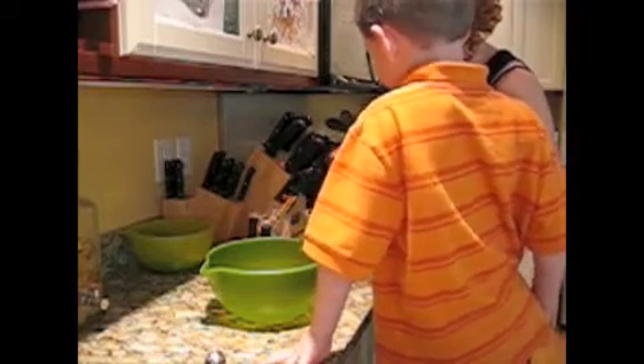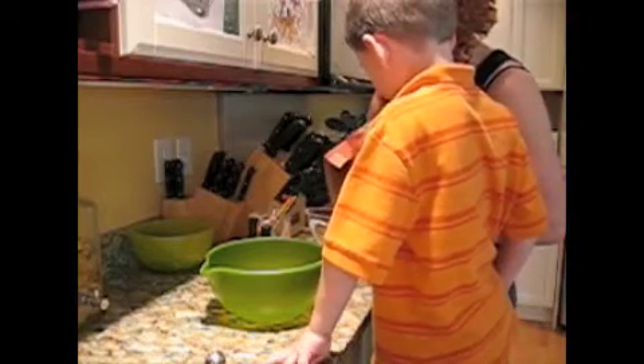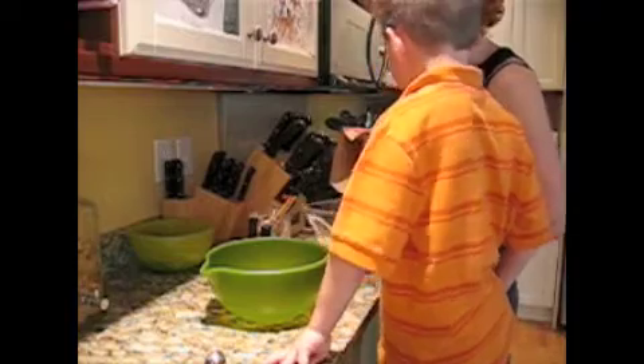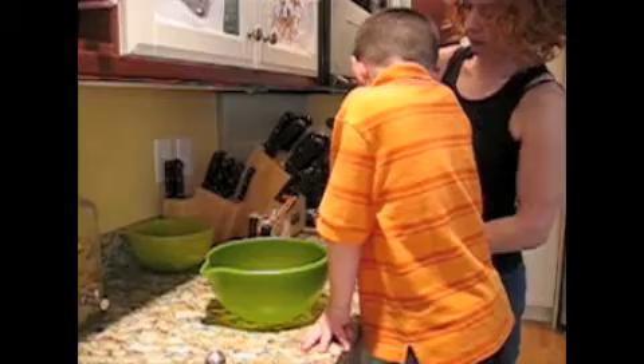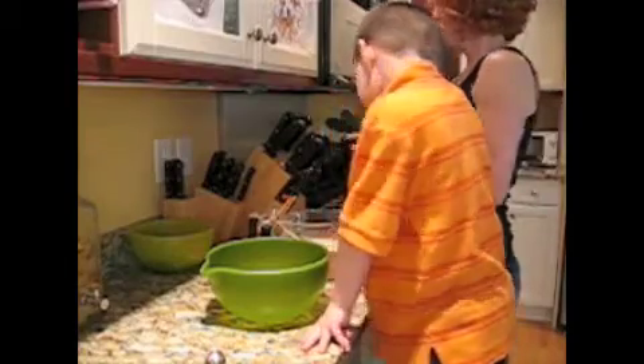We need two and a half cups. See the two? And there's the three, so we only got to go halfway up between the two and the three. Mommy tries to be even, but it doesn't always work. So put in your two and a half cups of flour, please.